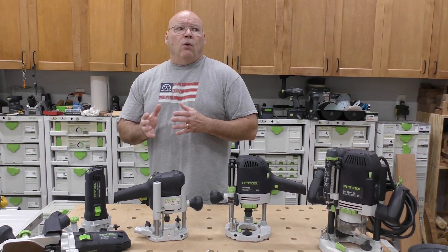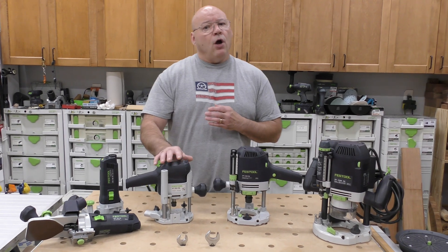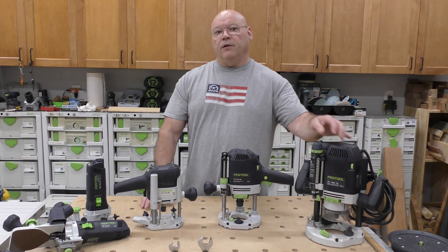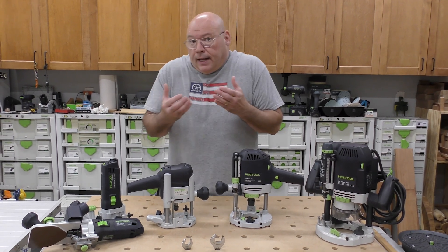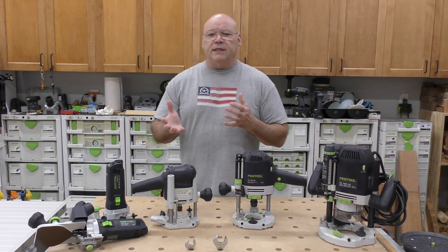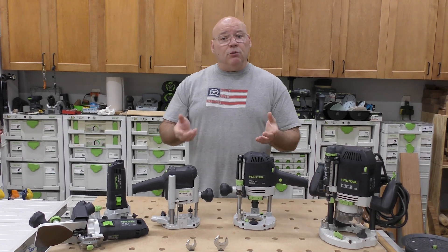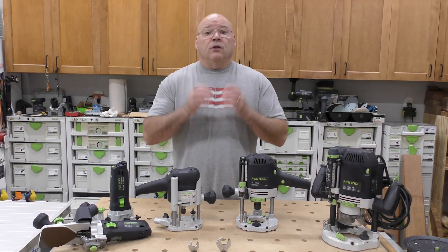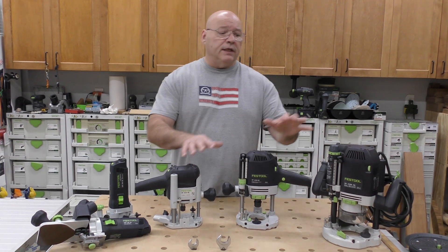I asked what those power levels equate to in watts. Looking at the MFK 700, OF 1010, OF 1400, and OF 2200 — those model numbers represent the maximum watt output. The conversion is roughly 746 watts per horsepower, so the math gives you your horse-and-a-half, your two-and-a-half, and your three-and-a-quarter horsepower equivalents across those models.